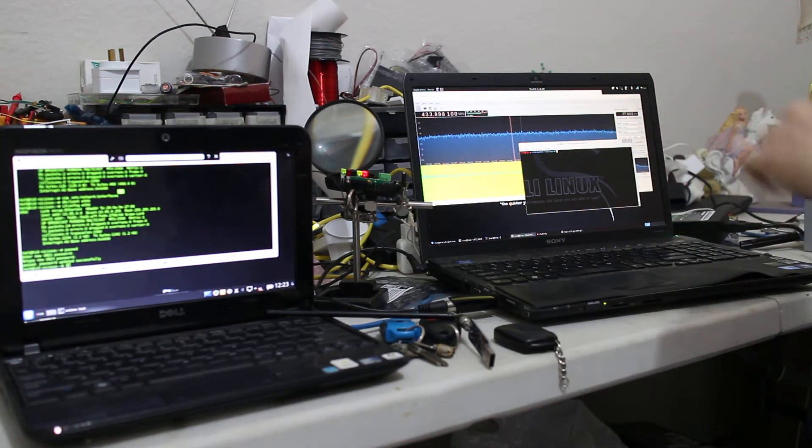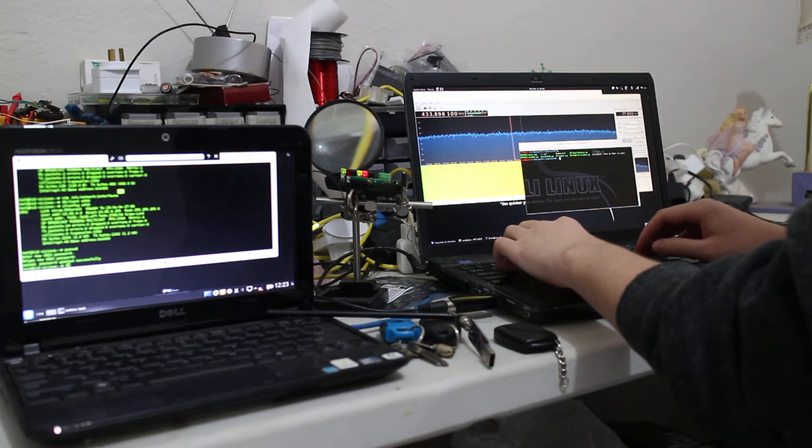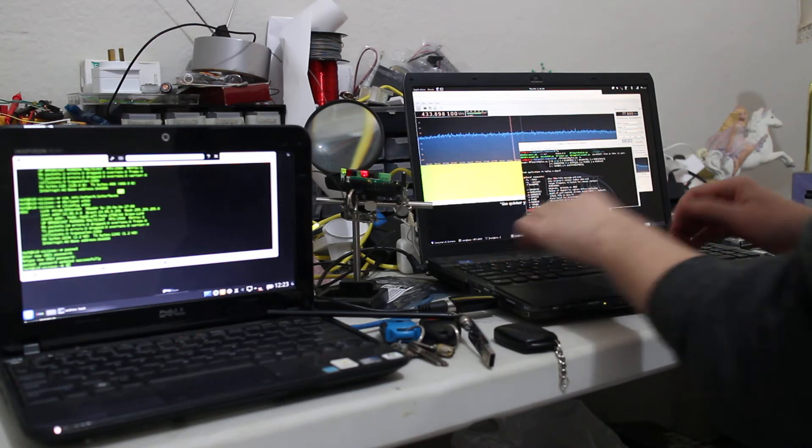So we did this previously in a more manual way where we looked for the signal, decoded it, then sent it out for encoding. But actually we can do this in a much simpler way where we can pull straight from the device, store what we think is a signal, and then just replay it. This is what we call a simple replay.